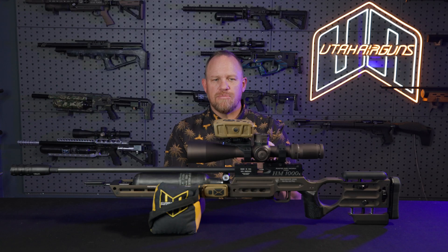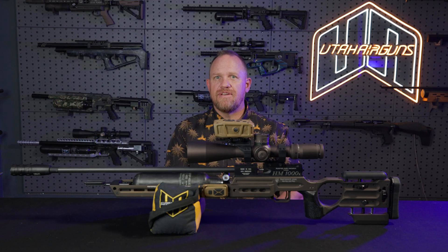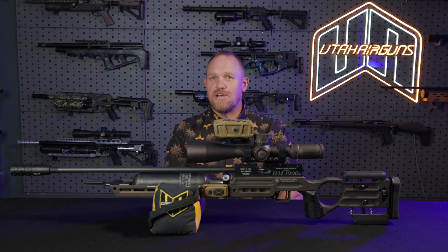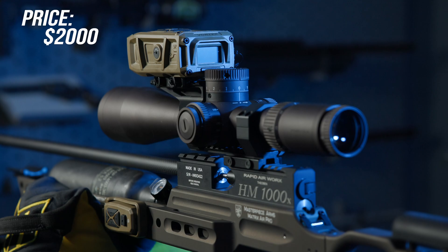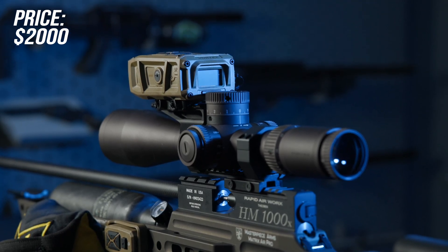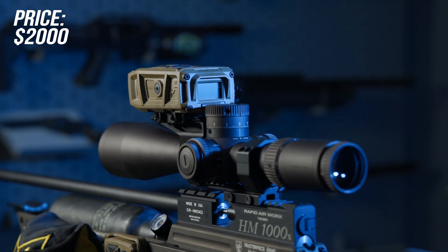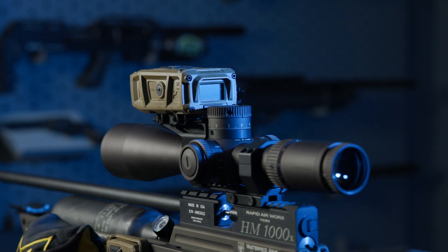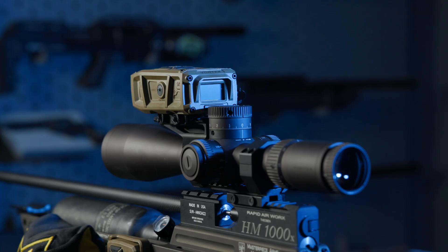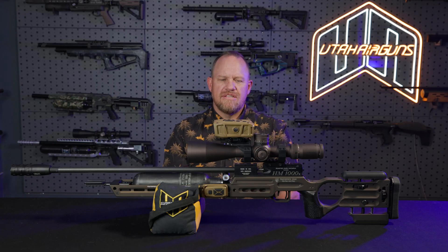Pretty much the solution that everybody's always wanted. Now we have it, and it's not going to cost you $20,000. The price point on this comes in right at $2,000. Your remote will come with several different mounting solutions. The unit mounts to Picatinny. On this particular one, we have the Vortex diving board style mount — that's a really handy solution.